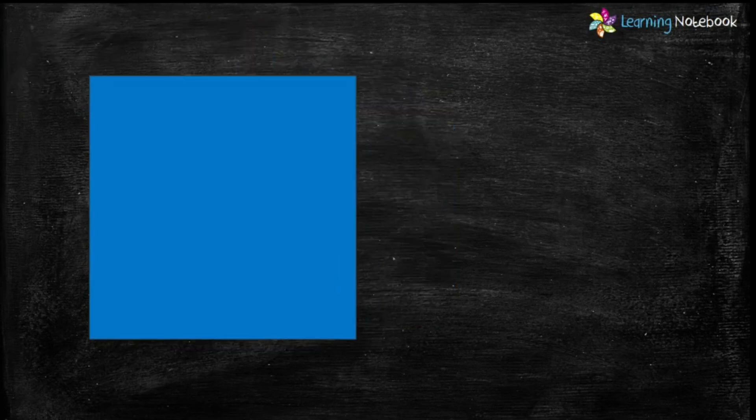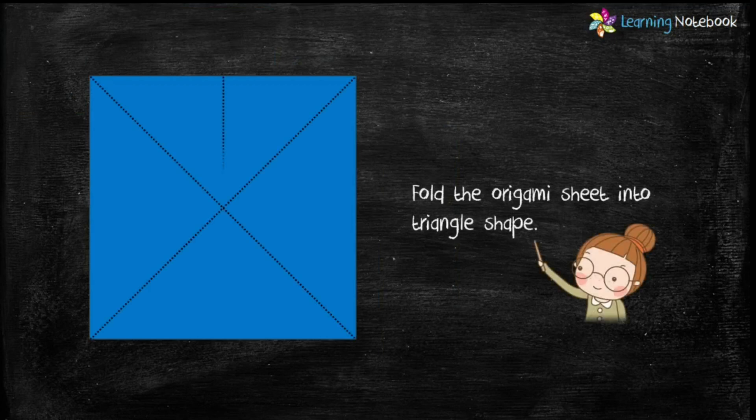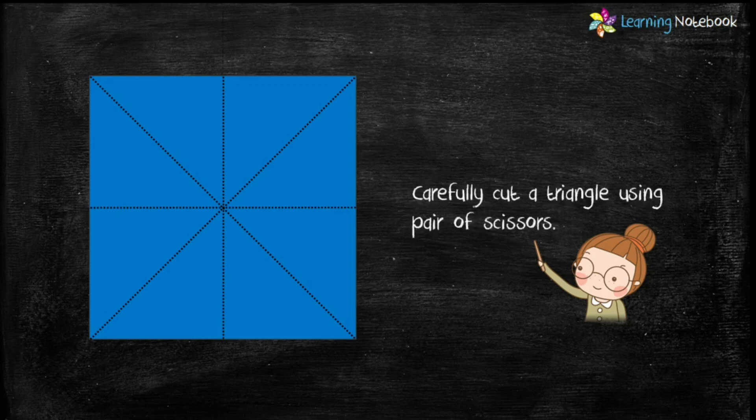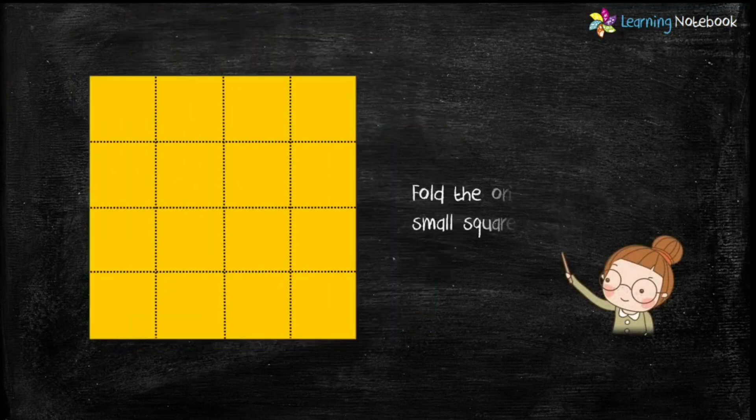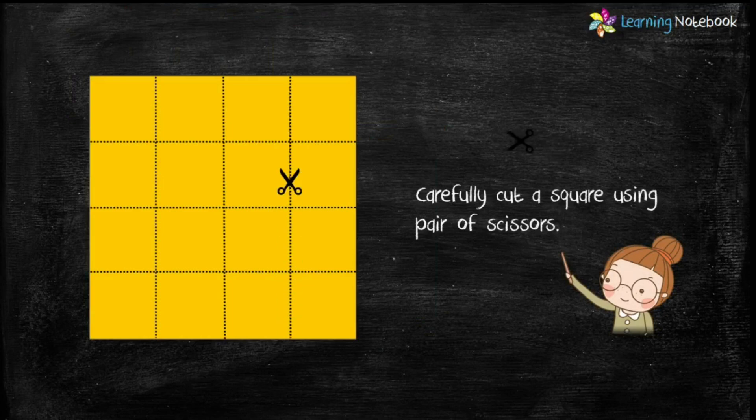Next, take an origami sheet of blue color and fold it into triangle shapes and cut a few triangles using a pair of scissors. Similarly, cut out a few squares from a yellow colored origami sheet.